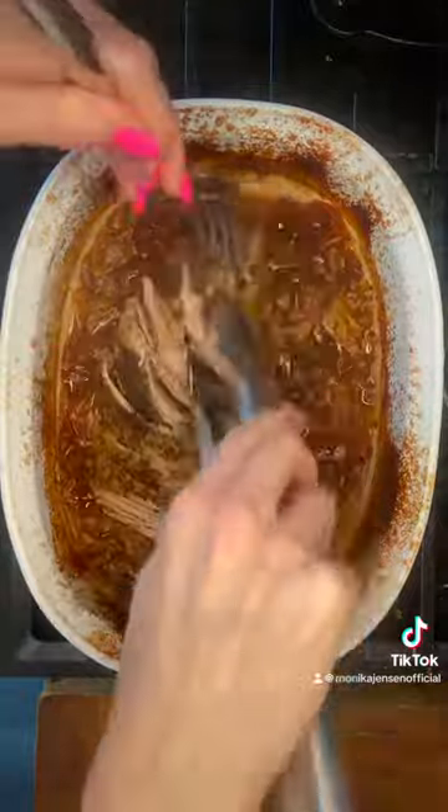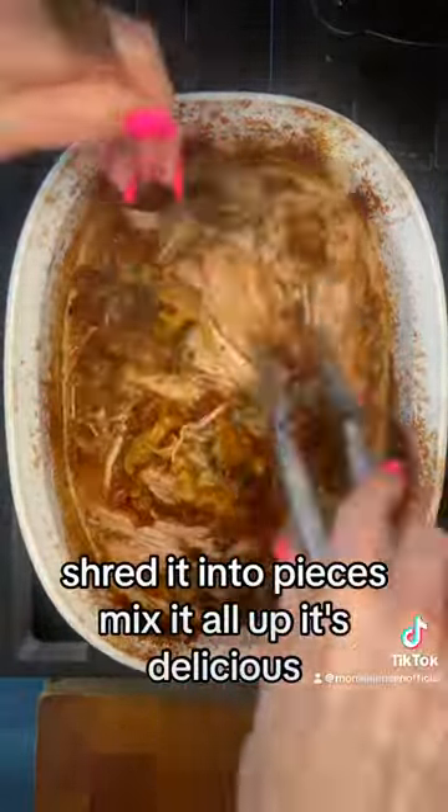When your pork loin is ready, shred it into pieces. Mix it all up. It's delicious. Peace.